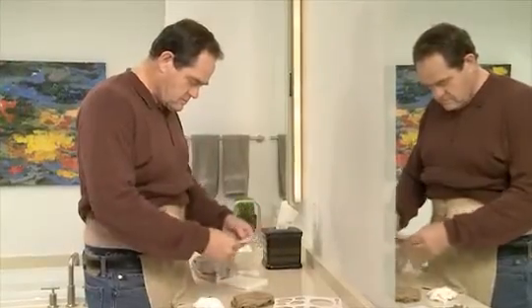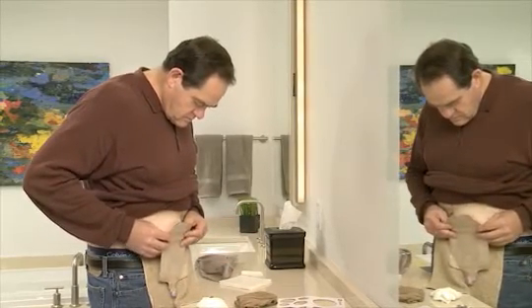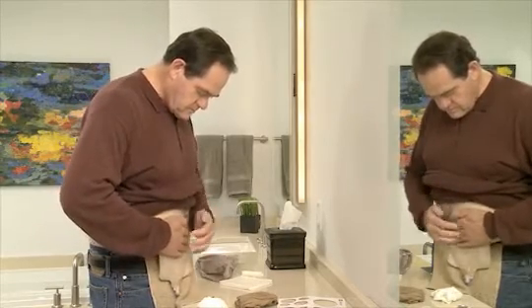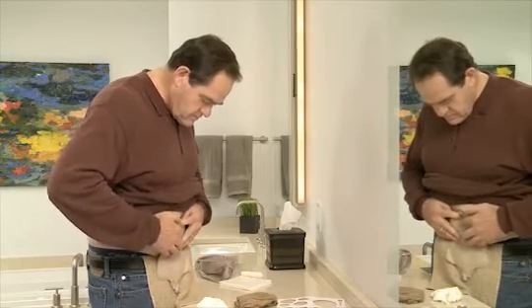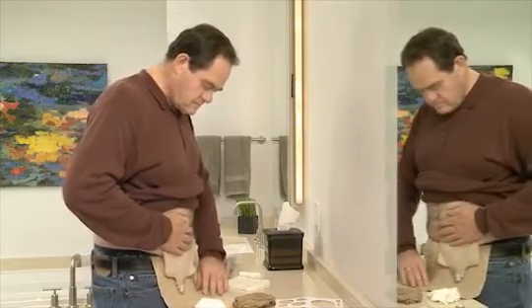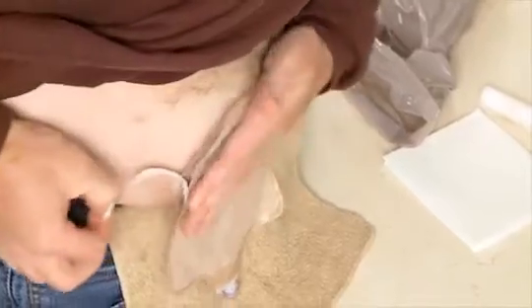Finally, put the pouch on by first centering the opening over your stoma. Gently press the barrier to ensure it makes good contact with your skin, beginning next to your stoma and working out toward the edges. Place your hand over the barrier and hold it in place for about 30 to 60 seconds. The warmth of your hand and gentle pressure will help to activate the adhesive.